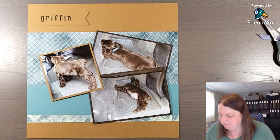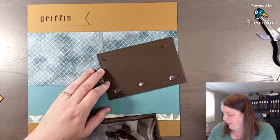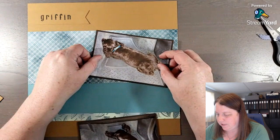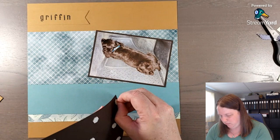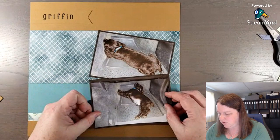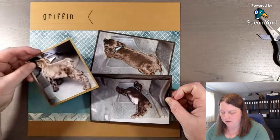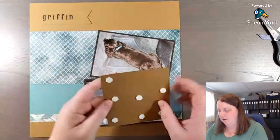You can do this type of layout if you had friends you were traveling with - maybe a selfie at the start of your trip, or if you had to stop and get gas, or stop for slushies or Tim Hortons. I'm not going to take the dimensional off the top photo because I want to be able to remove it later if needed. I'm going to offset the photos just a little so they don't cover each other too much.